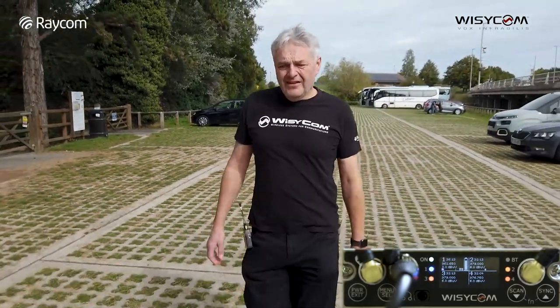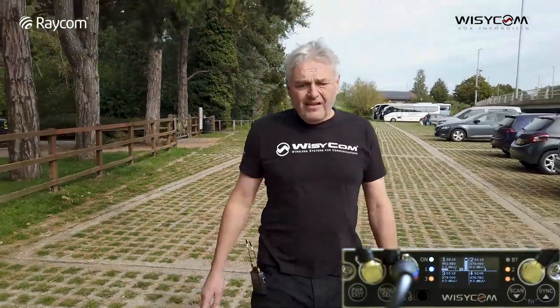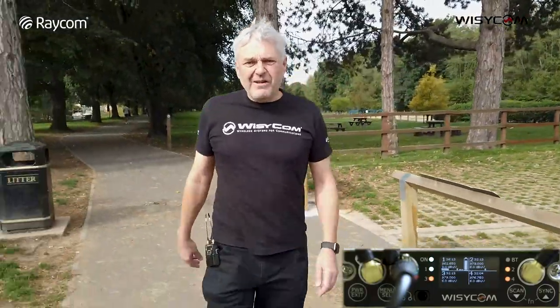You must be getting close to the river now. We're just coming up to the gate towards the river. Another slight dropout there - I'm surprised it's as good as it is at this point because there is quite a lot in the way. We're just coming onto the towpath by the river. Another slight dropout.